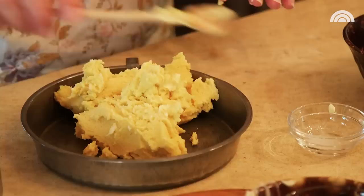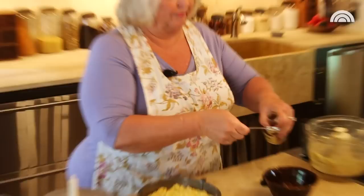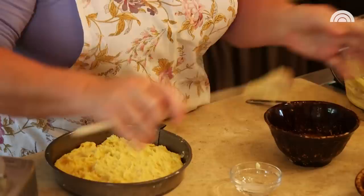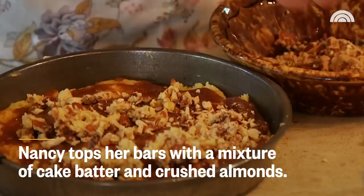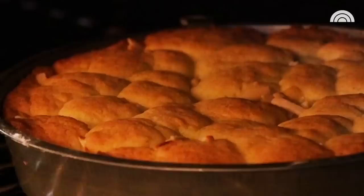Now we're just going to press this in with our hands. I'm taking one tablespoon of local apple jack, adding it to my homemade apple butter, and then we're just going to put this on top. We're going to bake this for 35 minutes. Now look at this — how fast was that 35 minutes? And here's your slice.